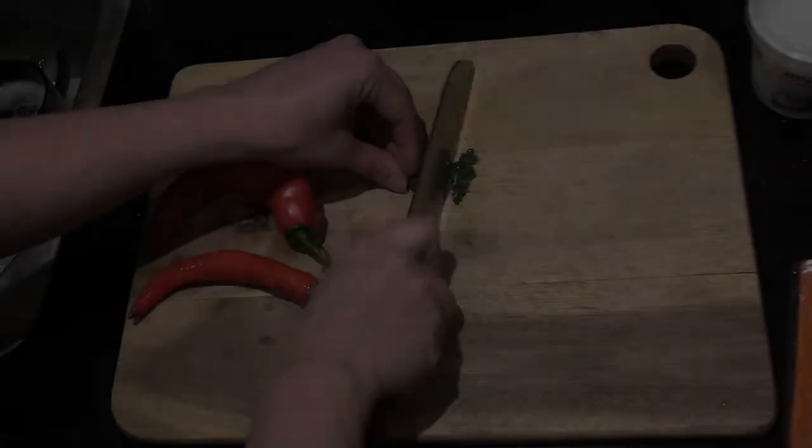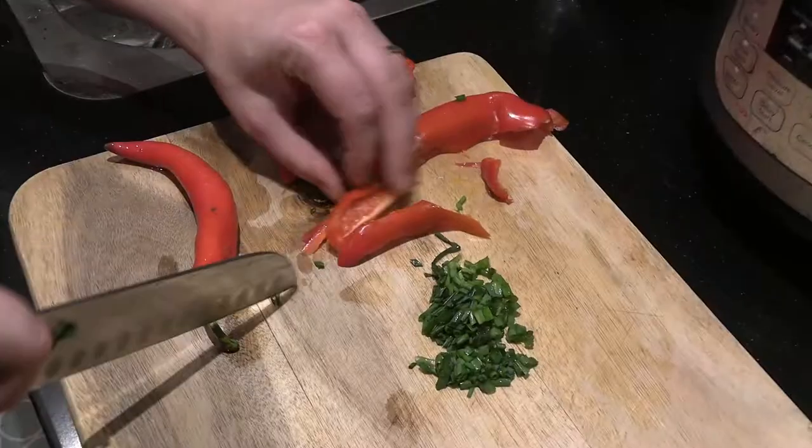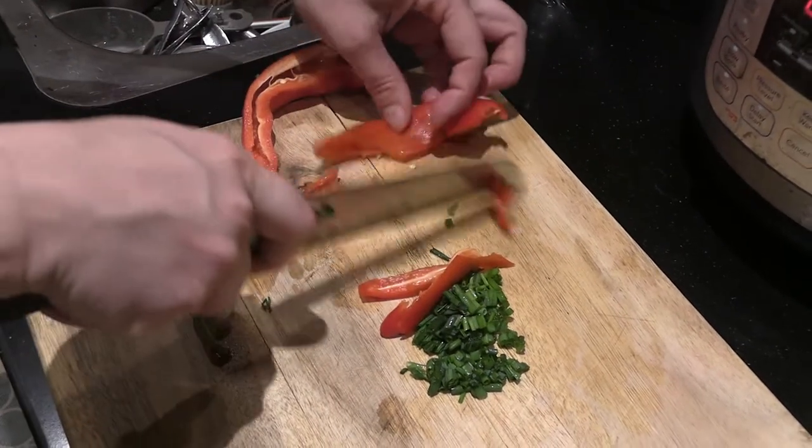I eat low fat because my gallbladder was cut out of my body about three years ago, and I find eating low fat really makes a big difference to how my digestive system works.